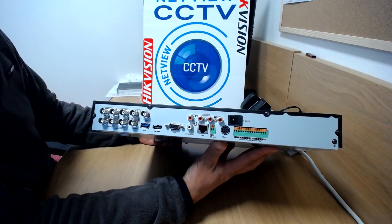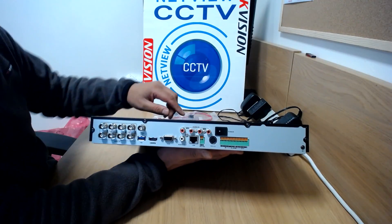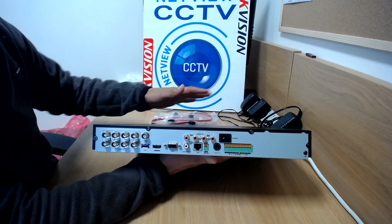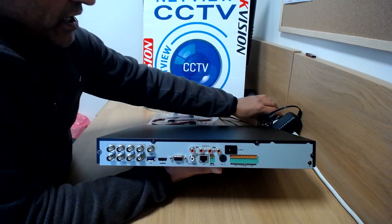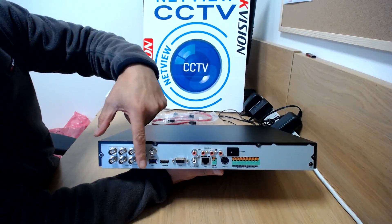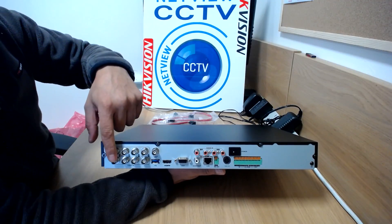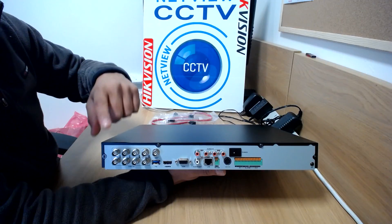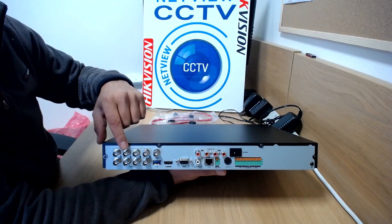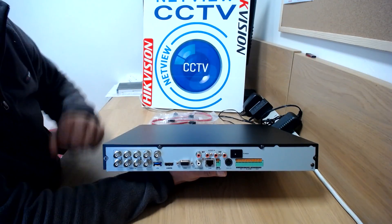So what's so good about the HUHI? Well, first we can immediately see it has four audio inputs. None of the other lower models of HEHI or HQHI have four audio inputs. We've got the eight TVI BNC connectors. This also takes Turbo HD cameras and also analog HD and normal analog cameras as well. So it takes all types of BNC connector cameras.